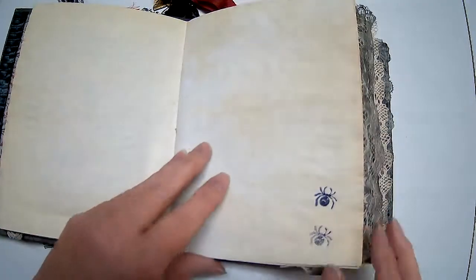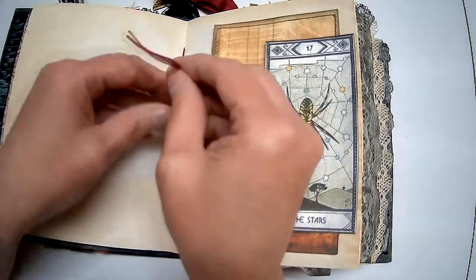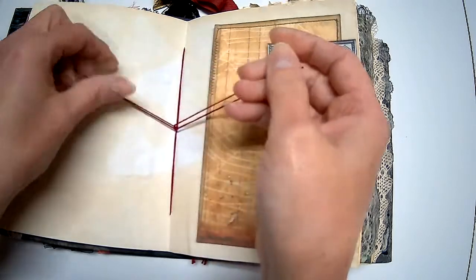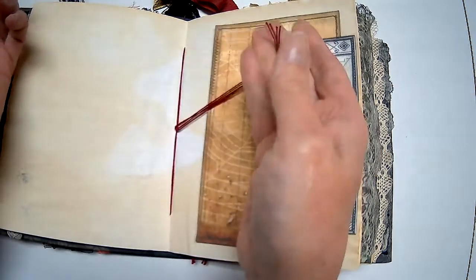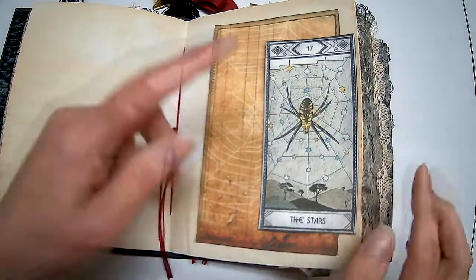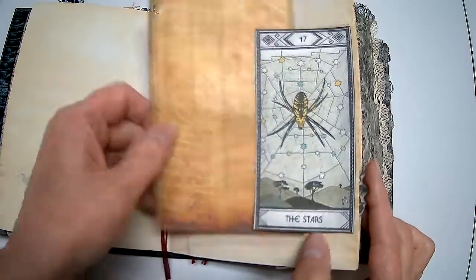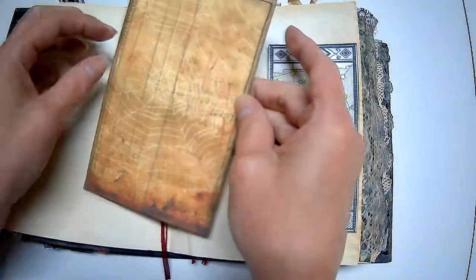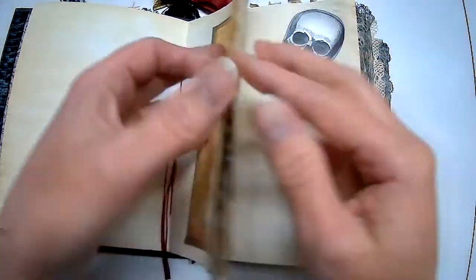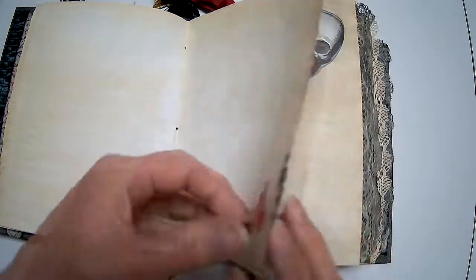More writing space, a couple spiders, more writing space. I tied the signatures with this burgundy cotton crochet thread — I thought the red looked nicer than an off-white or cream. A tarot card image from that Etsy shop. I thought the spider web was fitting — some more writing space with that blackbird image.